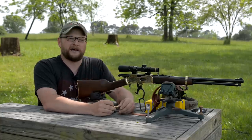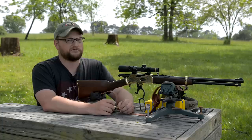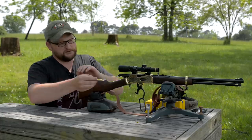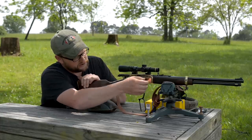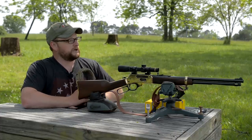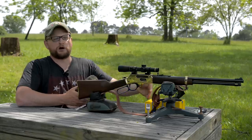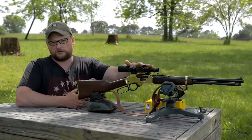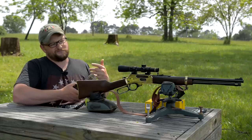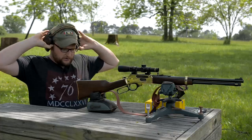I figure at about 100–150 yards you're probably still putting about 1,600 foot-pounds of energy on the target. For hunting purposes, this is a really interesting setup. We're going to punch out to some extended ranges using Buffalo Bore because it shoots the flattest. This is just a 1.5-4 Leupold so it's not made for long-range shooting, but we're going to do it anyway.